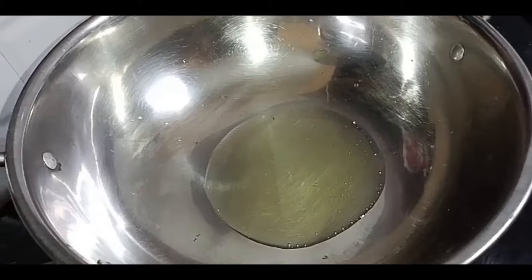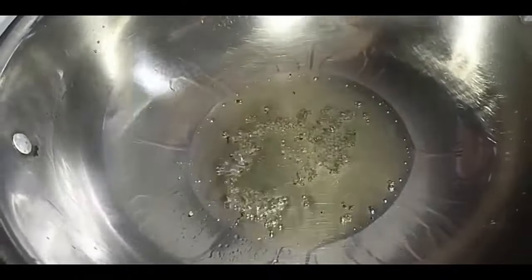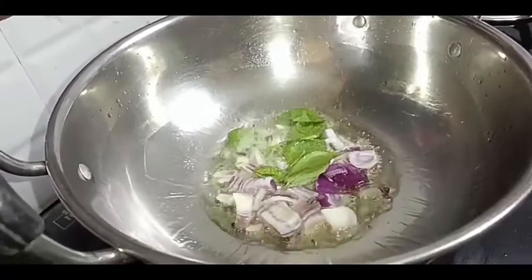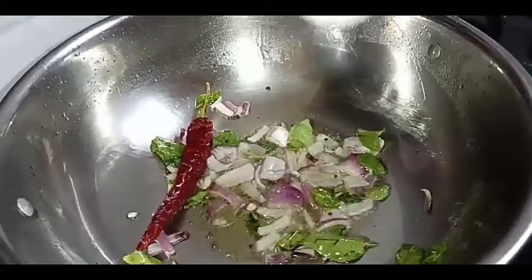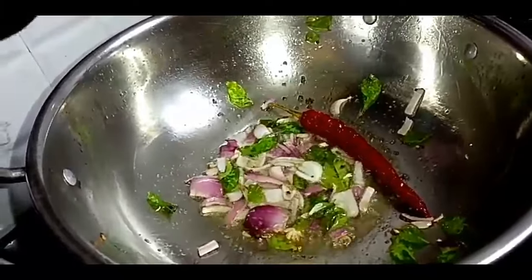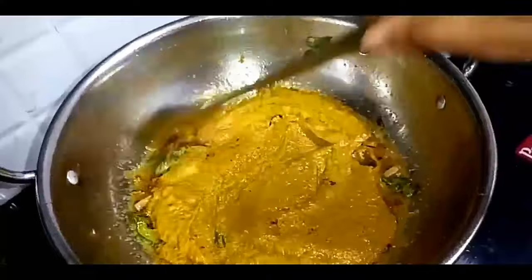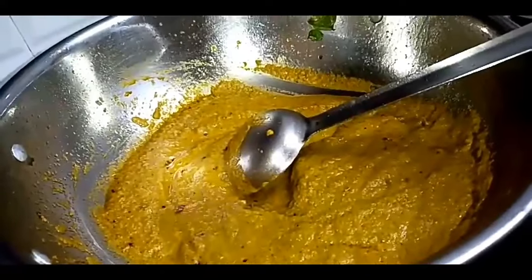We'll add chicken in here, something like boiled. Fry it for 1-2 minutes. I will fry it in the pan.